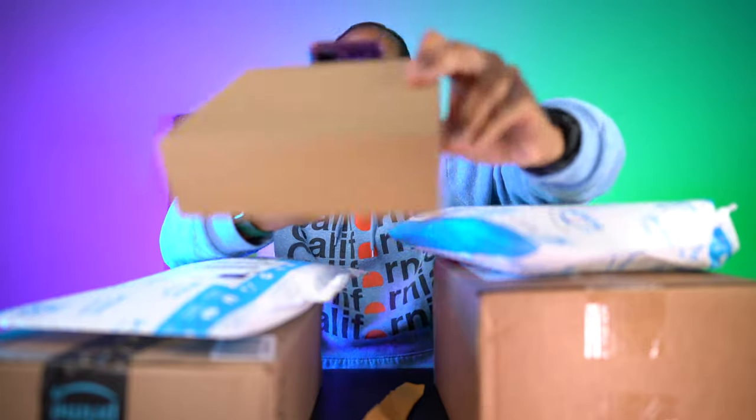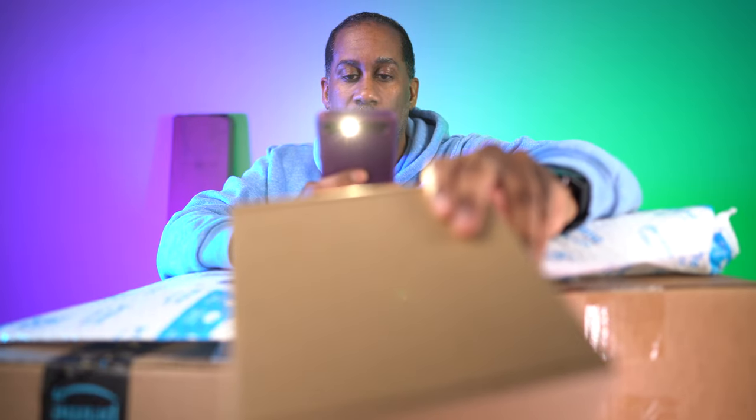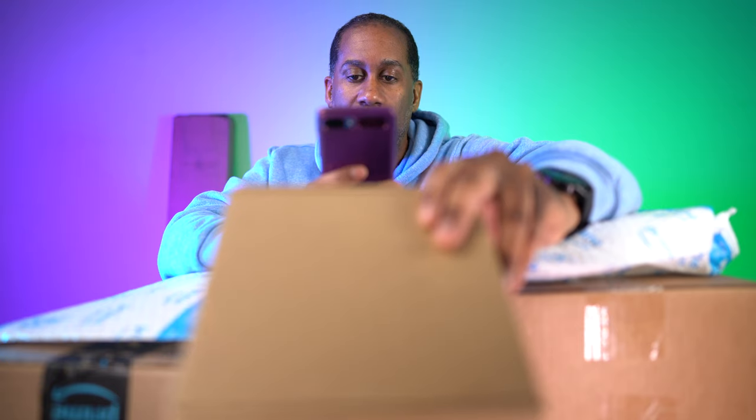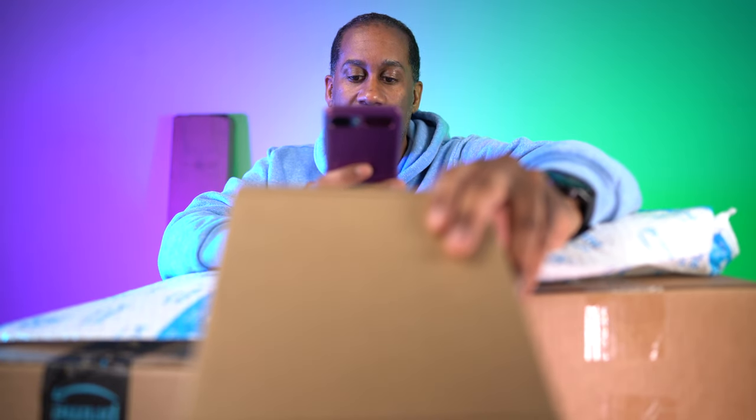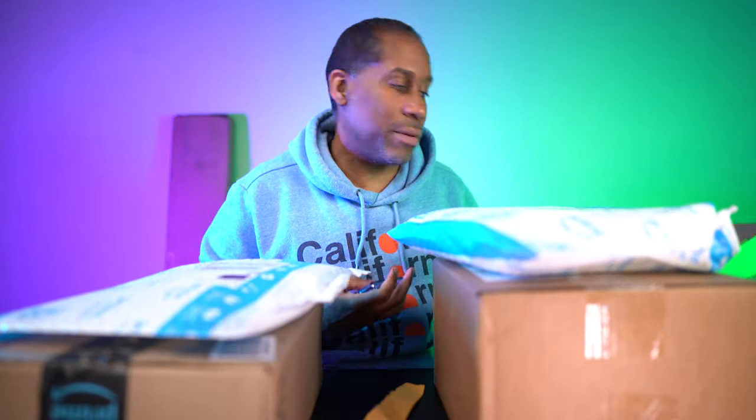Let's go to Amazon and scan the barcode on the video conference light to find the price. I'm trying it again with more light on it — no, it's not coming up. I'm not exactly sure how much this is; it's just not showing up in the Amazon app. I'll have to look it up — don't worry, I'll put it in the video description so you can check it out.